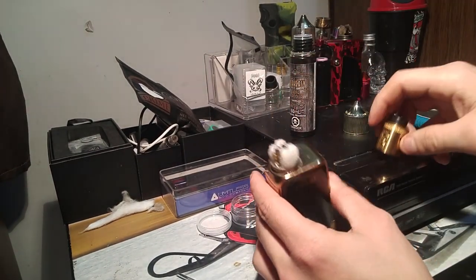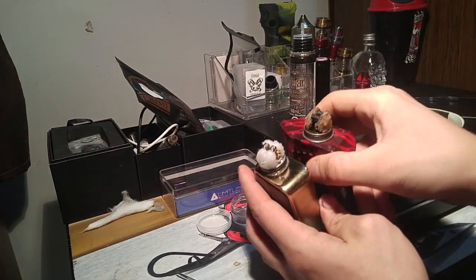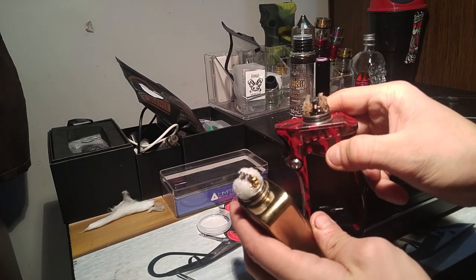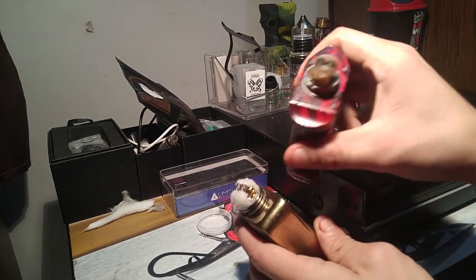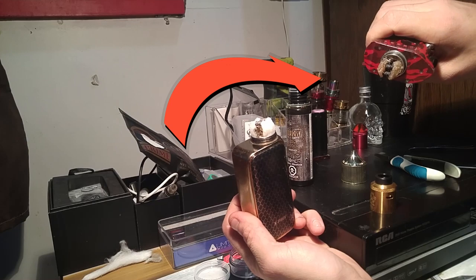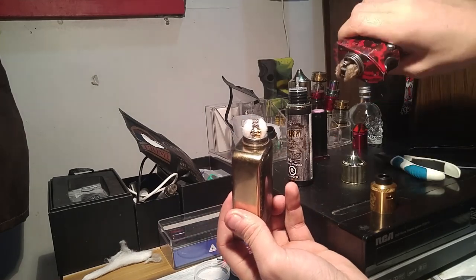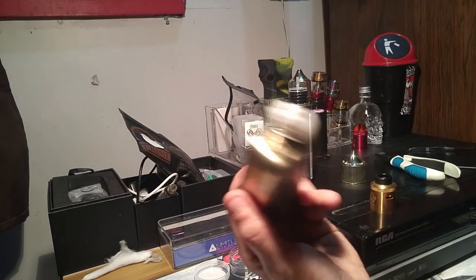Now we'll show everybody the difference. Here you have a nice clean, brand new coil and fresh cotton — and then here you have the dirty one after a long time of negligence, not getting it cleaned or re-wicked. That's what it ends up looking like. Don't let it get like this. If it starts to look anything even remotely close to that dirty one, hook it up and redo it.